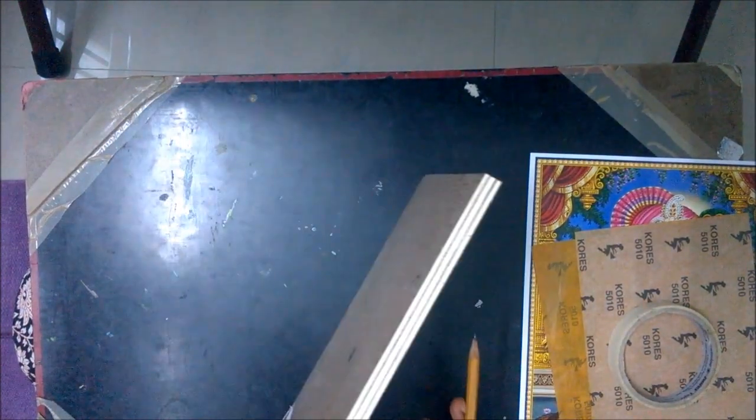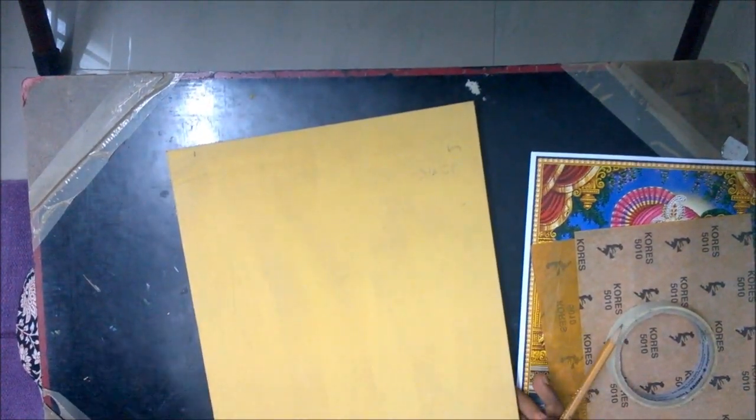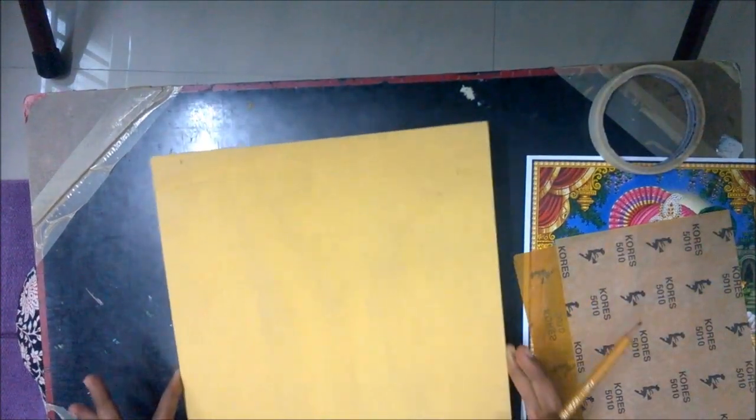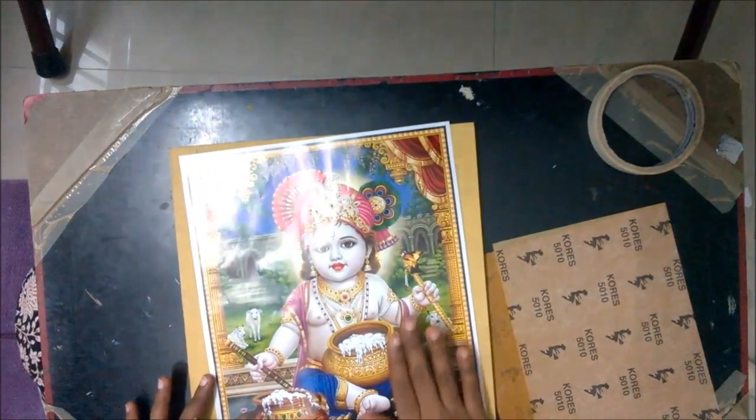Nowadays you do not have to go through all this. Ready-made Tanjore boards are available in specific art and craft shops, exclusive Tanjore painting shops, or you can even order online. So you do not have to go through all this process. You need a Tanjore board to begin with, and the design which you are going to transfer to the board.